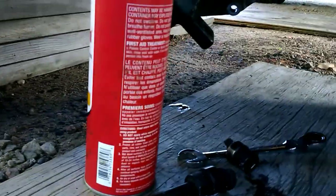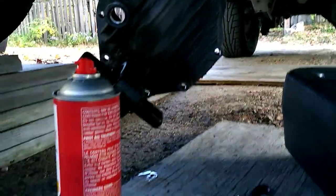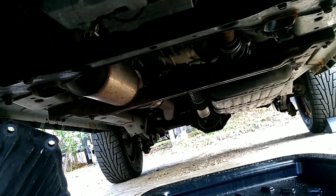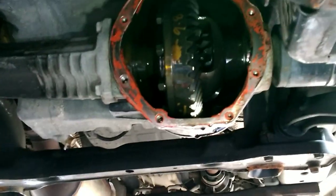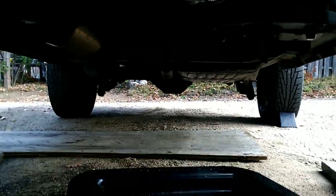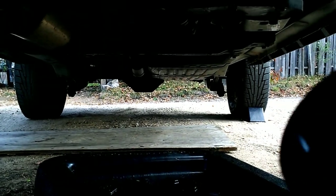Before you take the cover off, definitely clean it off with some brake cleaner — you don't want to get any dirt inside the differential. When I'm scraping the gasket face, I'll have rags over the interior of the differential. I'll wipe it out, scoop anything I can get out of there, and get it as clean as I can before putting it back together.